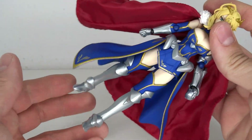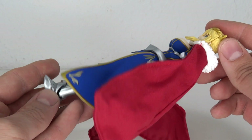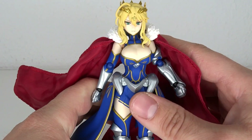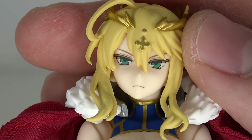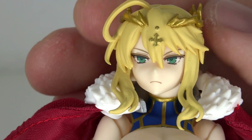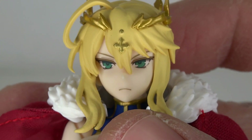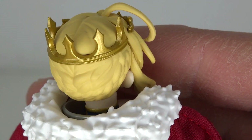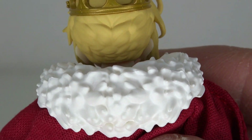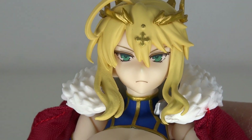Overall look and detail — first and foremost I really dig the design. I love this different take on Altria, Arturia, King Arthur, whatever you want to call her. A lot more of the boobage and a lot more of the king look, so to speak. The face sculpt has a stern look, which looks very good — I love the eyes in there. It has a little bit of a different angle and it really fits all together. Then we have the crown with a beautiful gold metallic paint job, with a lot of detail also in the cross. I'm very happy to say I barely have any paint issues on my copy. Then we have the braids in the back, which look super detailed with all the small line work in there — very nice, not muddy or squished.